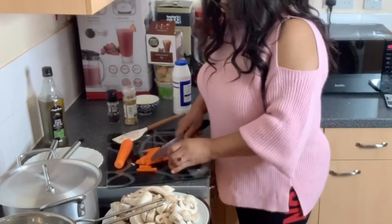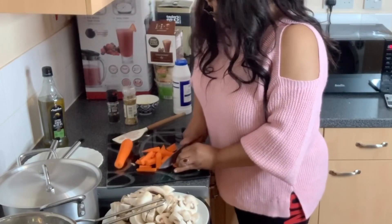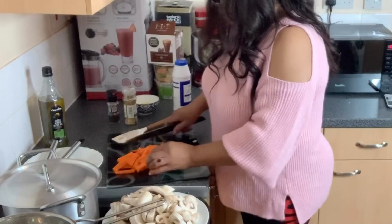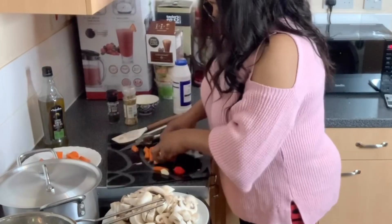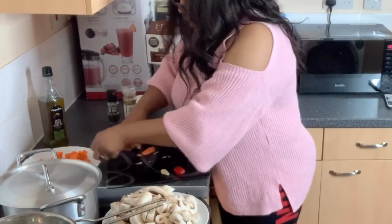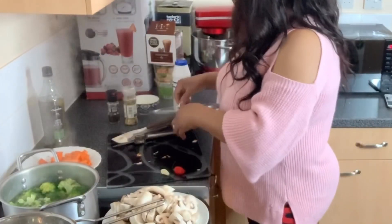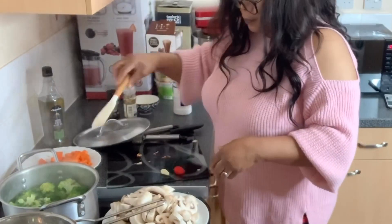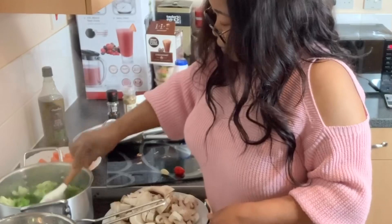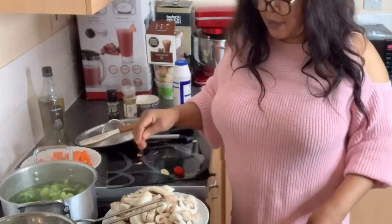I like the carrots. Almost done cutting the carrots — it's a little bit hard because they're fresh carrots. Done. Let me check on the broccoli. I'm not going to cook it too much so it won't be too soft. I think this is ready, so I'm going to strain it.